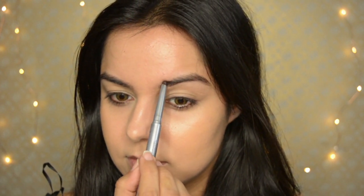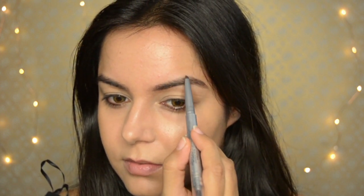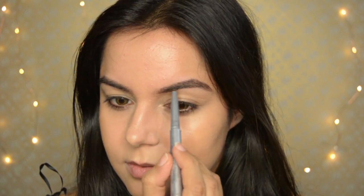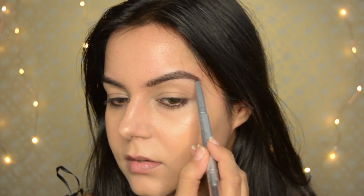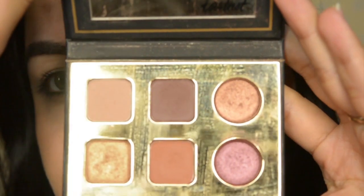Now for the eyebrows — I have this L'Oreal Brow Artist Pencil. It's easier to pick pencils over palettes, so this one is really quick. I like to do my brows by making them thicker towards the end and the arch, then going a little bit lighter at the front. Now let's do the eyes.